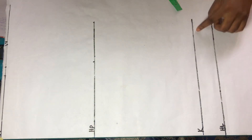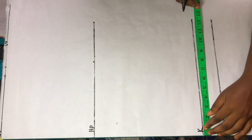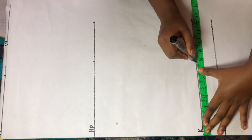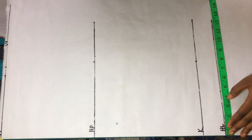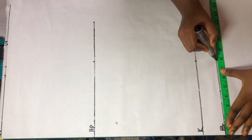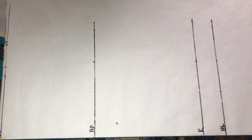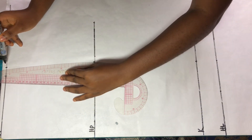On the knee line, take the same measurements you marked on your hip points but minus one to one-and-a-half inches, depending on how pegged you want your skirt to be. For this pattern I took out one inch. Take the same measurement from your knee line on your hemline, then connect all the lines together using your curved rule.